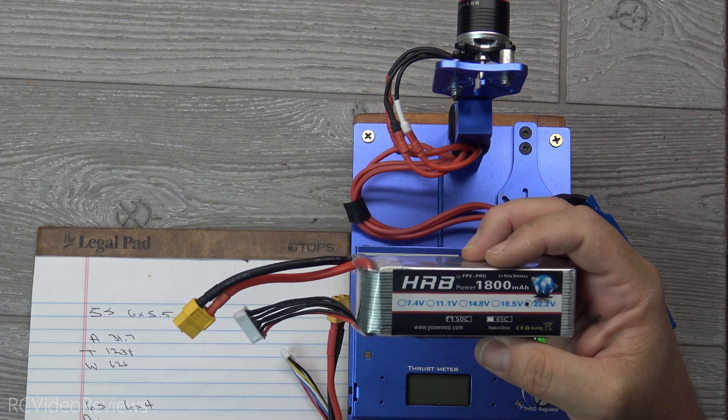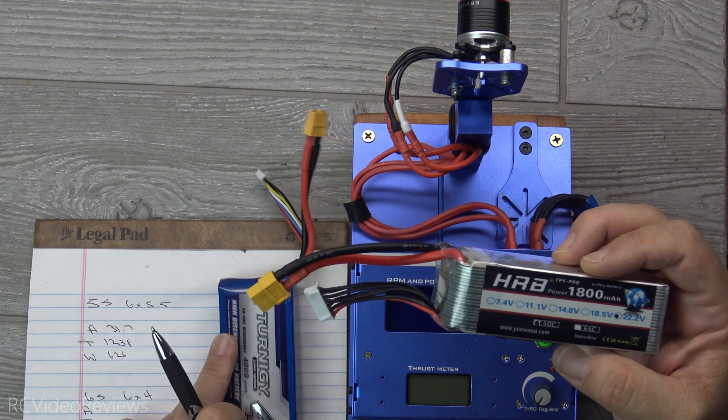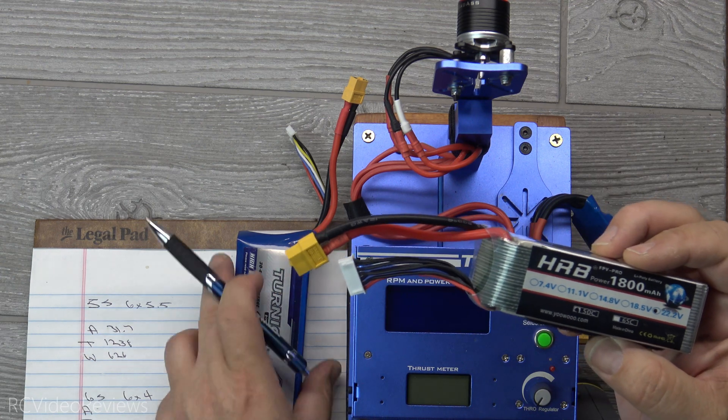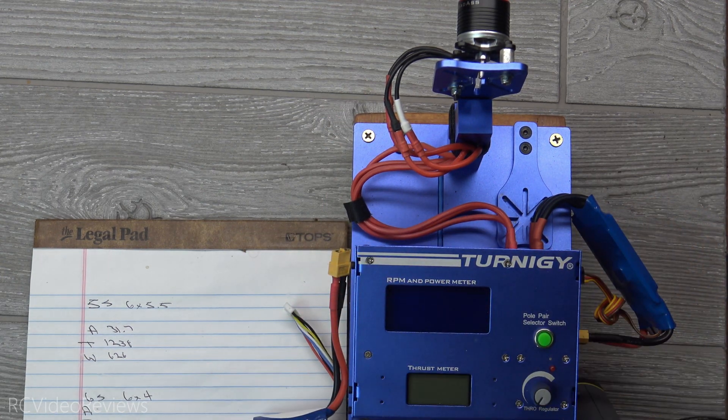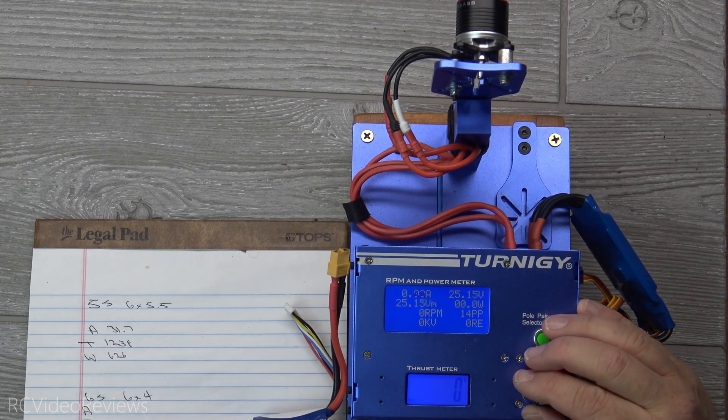In case you're curious, I'm using APC props. The six-cell battery will be an HRB 1800 — I actually use these for my helicopters. The five-cell battery was a Turnigy 5S 4000 that I use on some of my bigger balsa planes. Okay, here we go with an APC six-by-four prop.